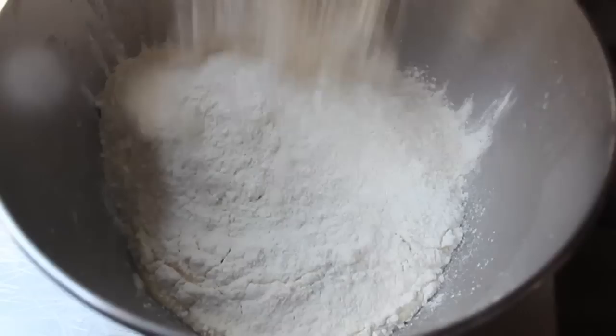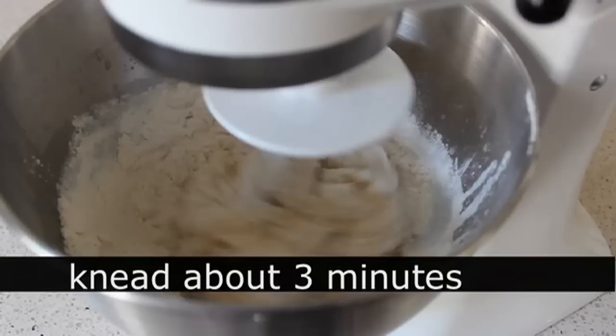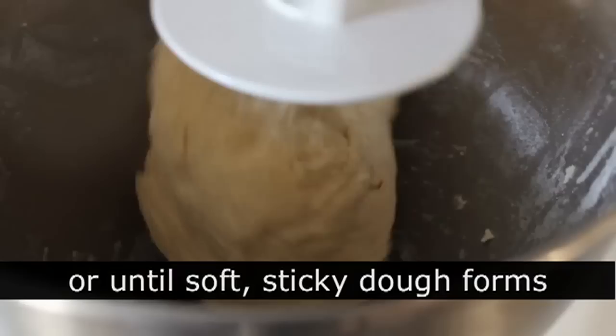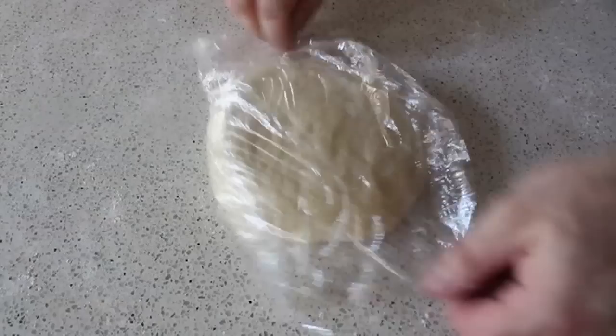We're going to dump in our all-purpose flour, attach the dough hook, and knead until we form a very soft, sticky dough. On low speed, knead for about three minutes — we don't want to over-develop the gluten, or it will be very difficult to work with. Just knead until everything pulls away from the sides and comes together in a dough ball. Transfer onto a floured work surface, check if it's too wet, then wrap it in plastic and toss it in the fridge for 20 minutes.